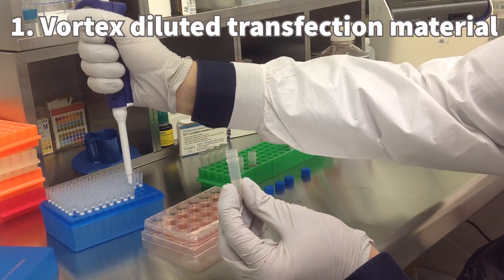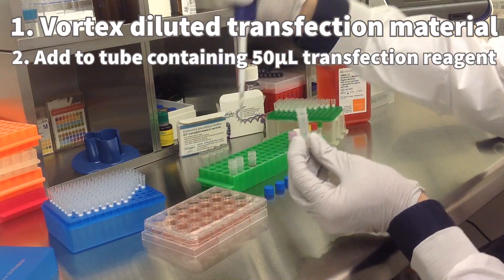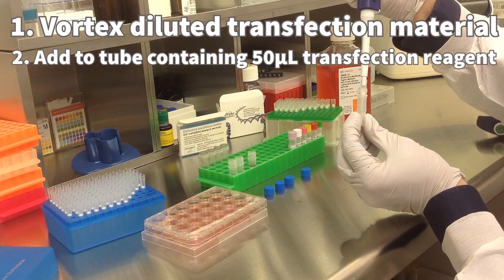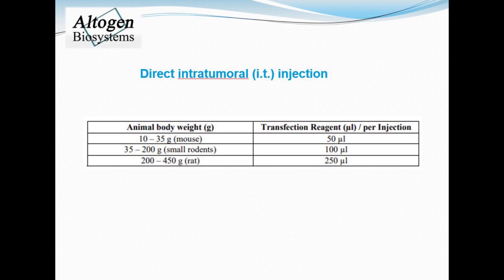Make sure to vortex the diluted transfection material before adding to a sterile tube with transfection reagent. For tail vein IV use 50 microliters of transfection reagent, and for intratumoral administration use the provided chart to determine the optimal volume.